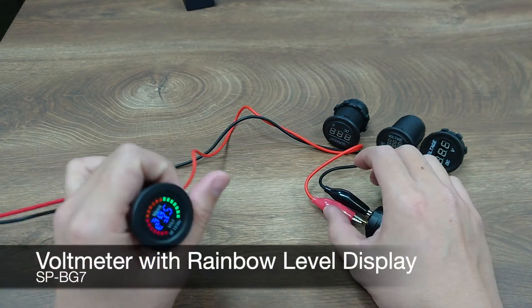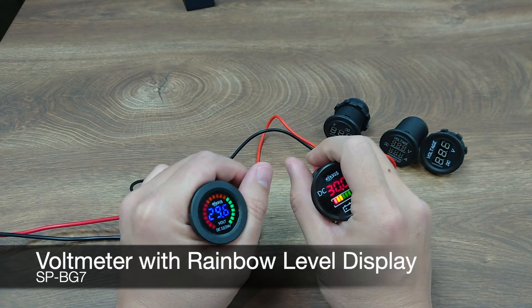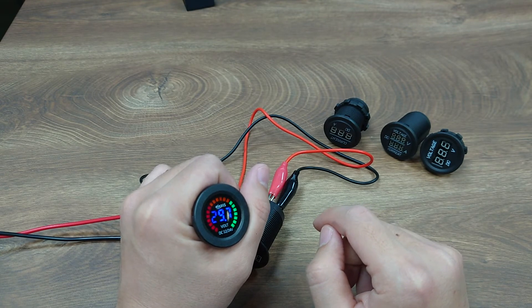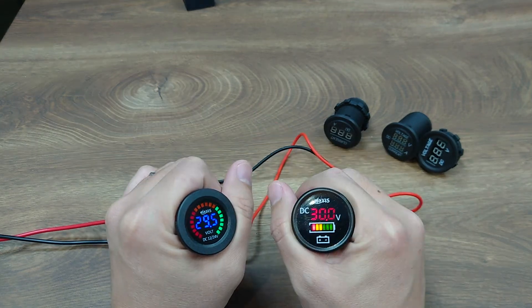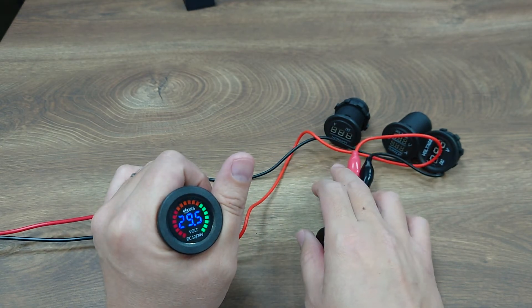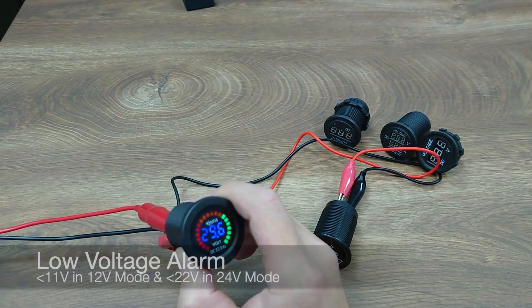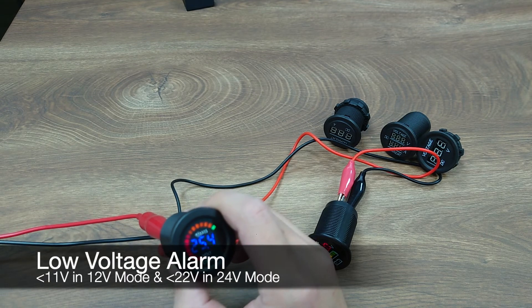The other one is the SPBG7. This is very similar to the BG6, but with a rainbow round display and more detailed levels. It shares many of the good features of the BG6, like the 12V and 24V auto detection and self-powered by the measuring voltage. In addition, it also has a low voltage alarm. When the voltage is lower than 11V in 12V mode or 22V in 24V mode, it will start to beep until the voltage rises above that level.